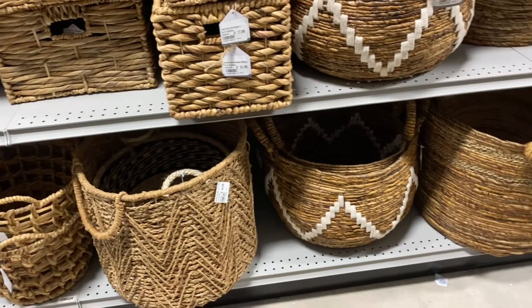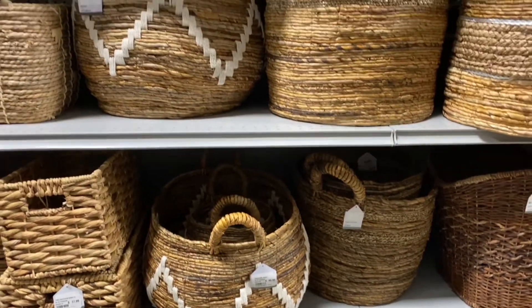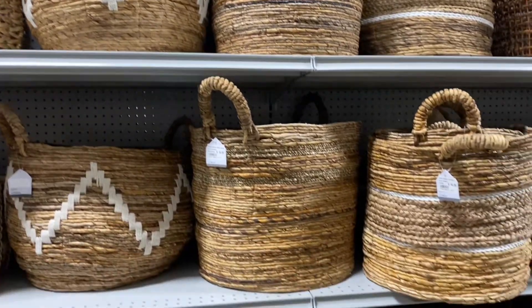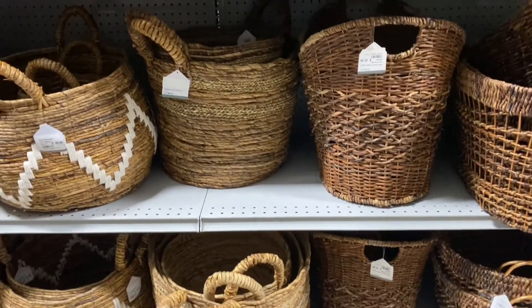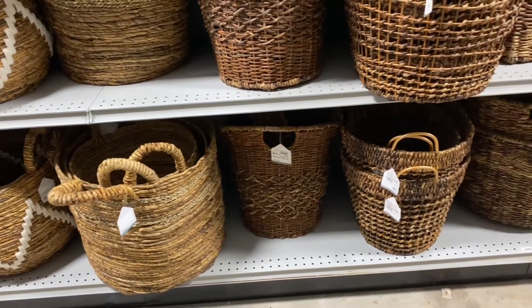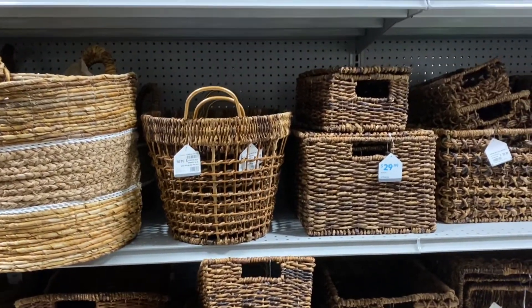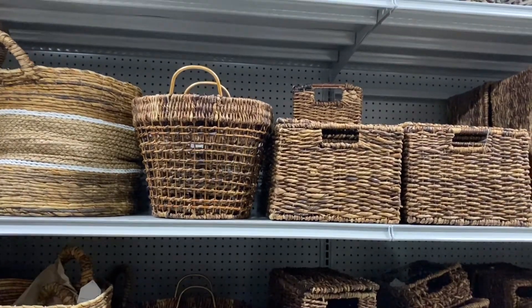In my RH-inspired shelving unit video I got some of those baskets from places like At Home because I wanted to store dishes and plates without it looking messy. Stay tuned to see what baskets we find. Let me know — do you have an At Home in your area? Do you like shopping there? A lot of you reached out after my last At Home video saying it was new to you and you'd never heard of the store.